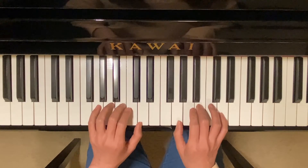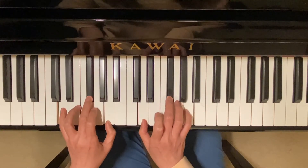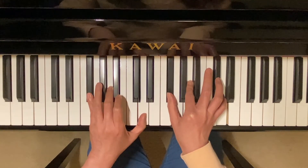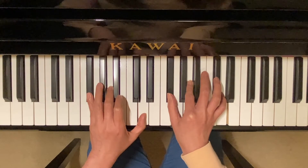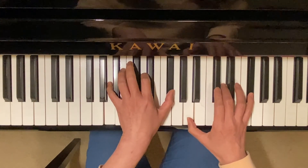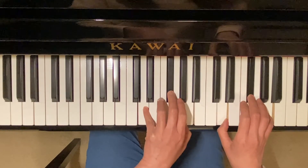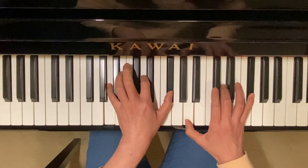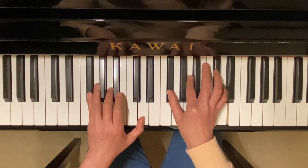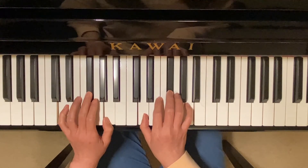D major — root position, first inversion, second inversion, root position. Down: second inversion, first inversion, root position.